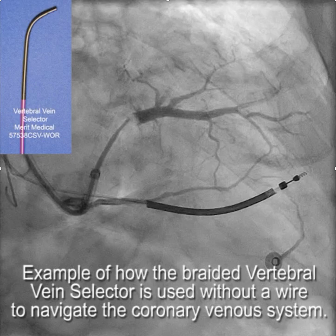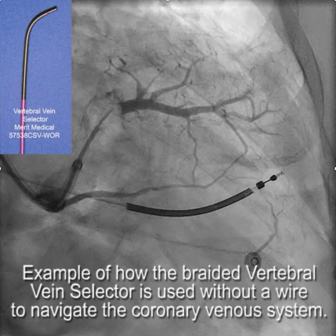A nice feature of the vein selectors is that they can be used not only in the coronary sinus but also within the branch veins to direct the wire where you want it to go, so you can navigate within the venous system. This is an example of how the braided vertebral vein selector is used without a wire to navigate in the coronary venous system.